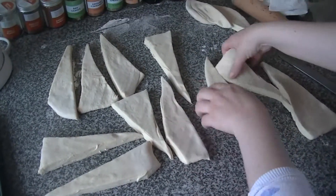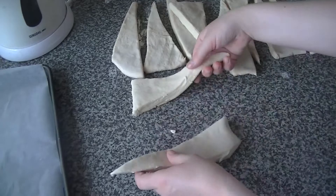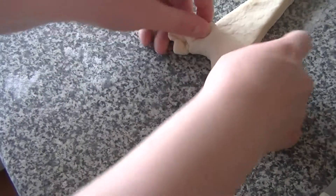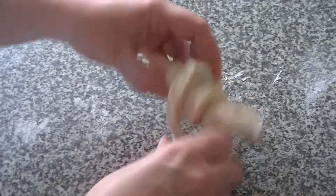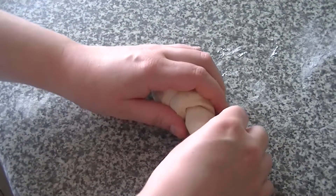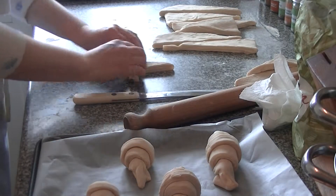With all your triangles of dough to hand, start shaping your croissants or crescents by placing them with the base facing you and the tip the furthest away. Make a small slit with your knife in the base, then twist over the sides and roll the croissant up until you reach about an inch before the top. Then gently stretch the last bit of dough and tuck the point under, and you have your first croissant.